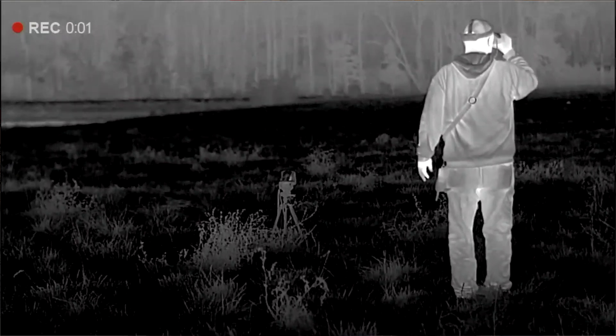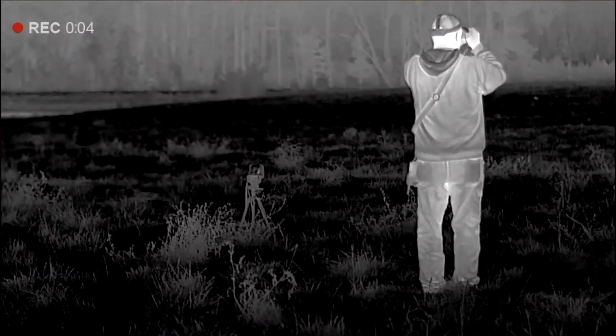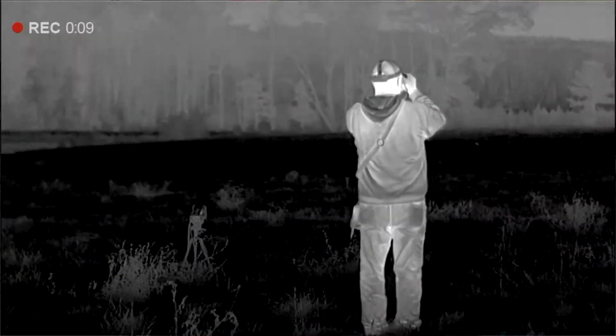When you first get out to a stand, you can range all the different obstacles — how far is it across the field, how far is it out to that first tree — so before a coyote ever shows up, you have a reference of how far away they are. And then when he does show up, you just tag him with that laser one time, and you know exactly when he's in range to turn the call off, turn the call on, or when he's close enough to take a shot.